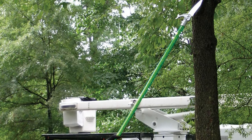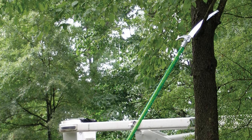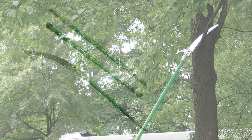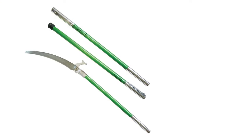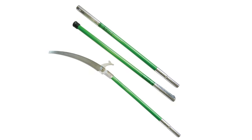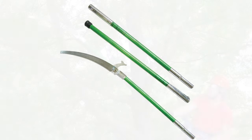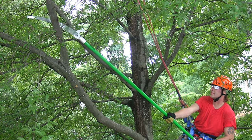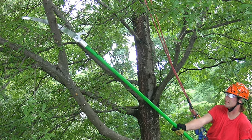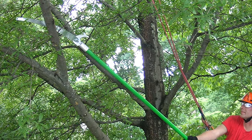The Jameson LS6-PKG-6 Pole Saw is designed to perform landscaping trimming around your yard. This manual tree pruner features pole ferrules for fitting a combination of pole lengths — with a total of three poles, DIY homeowners can work on a wide range of tree heights with ease. The base pole, middle extension pole, and the top pole with the saw each have individual lengths of 6 feet, bringing the total connected length to 18 feet.